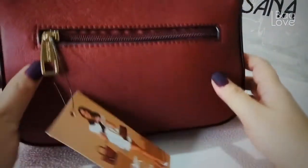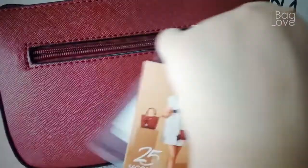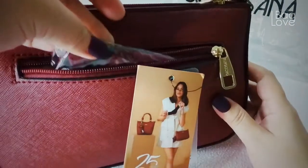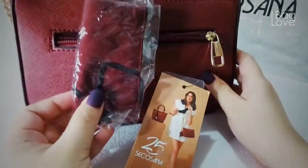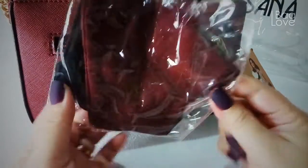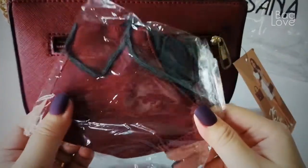The back side has a zippered portion, which is another nice feature. And like the Genie bag, it also comes with a free washable face mask.